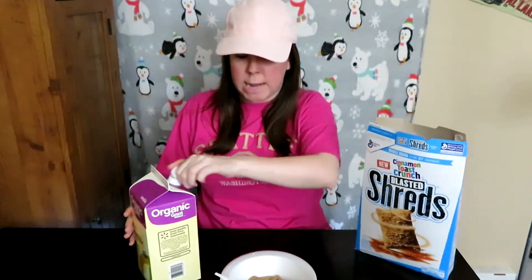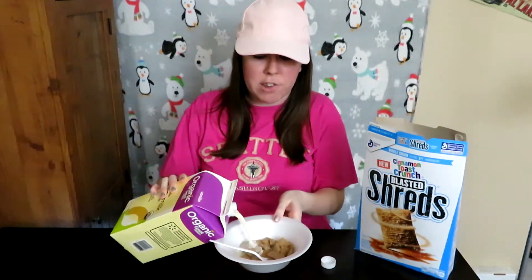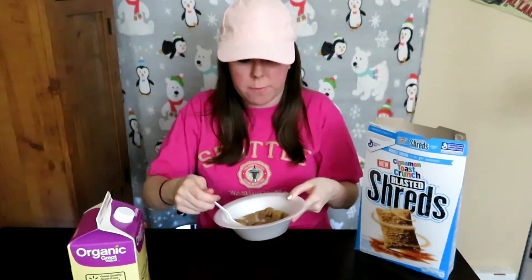Got my organic vanilla soy milk — Great Value brand, actually pretty good for being Great Value. I hope the cinnamon will stand out in this, because I like frosted flakes. Let's give it a try.